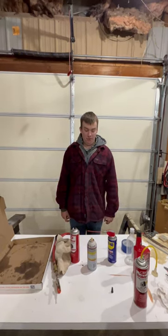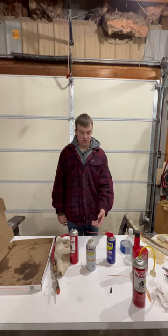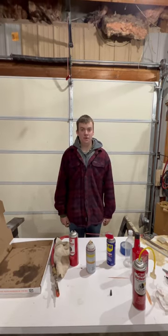Welcome back to another video of R2B Outdoors. Today out in the shop we found some aerosol cans that lost their charge of air, and I'm going to show you a quick and easy way how to recharge them.